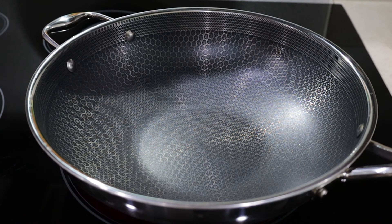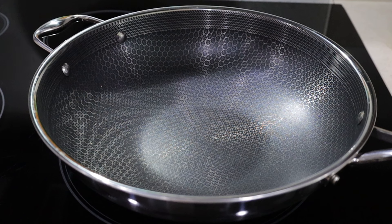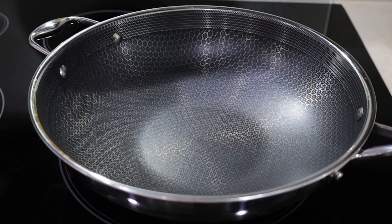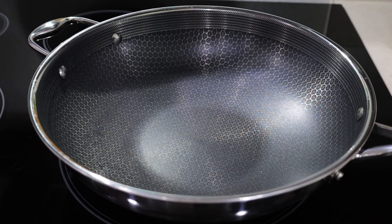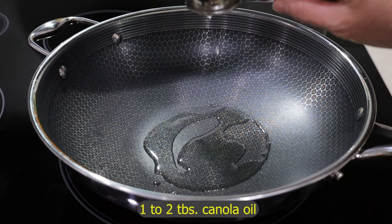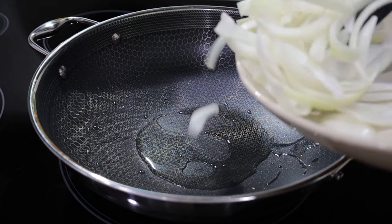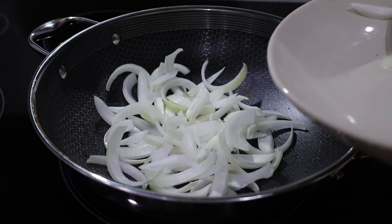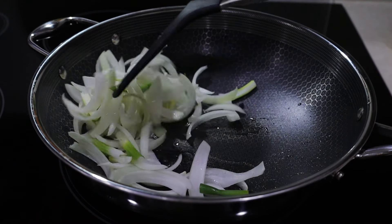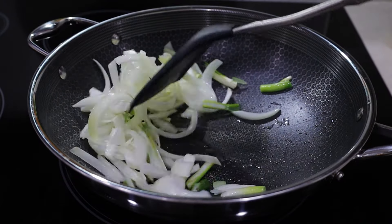Now I'm ready to do the stir fry. I preheated my pan on medium-high heat — this is a wok-style pan from Hexclad. If you don't have a wok type pan, you can use a large skillet. I'm going to add a couple of tablespoons of canola oil and start by frying the aromatics — the sweet onion and the whites from the green onion. Just stir quickly. You're not going to cook this too much; you want it to have a little crunch and a little bite.